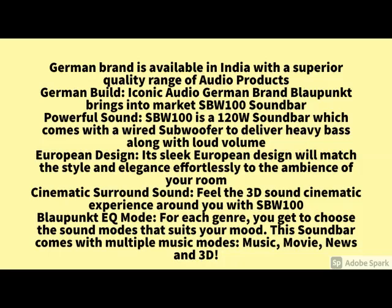So guys, the main specification is here. The quality and the product features you can check here. If you have any query related to the product, please share it in the comments.